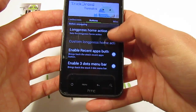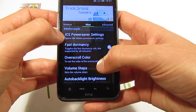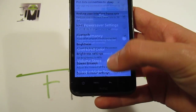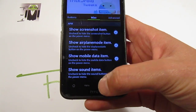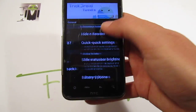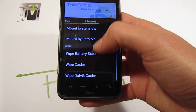You also have different button long press actions, so you can set different things like HTC Speak or enabling the 3G dot menu bar. Under miscellaneous, you have the Ice Cream Sandwich progress saver settings, fast dormancy, and volume steps, for example.